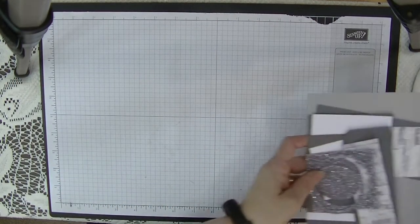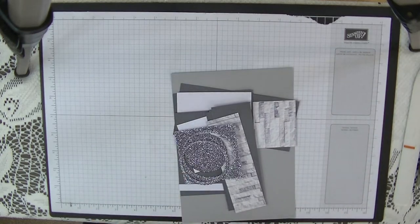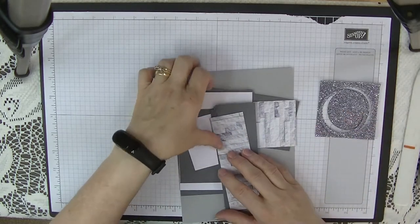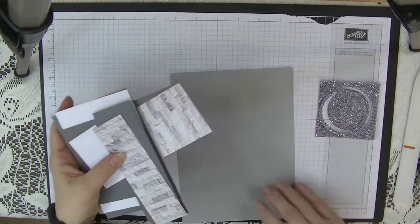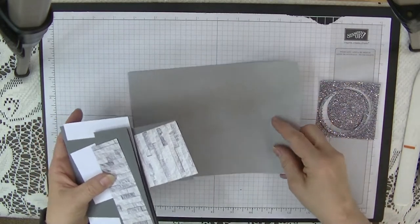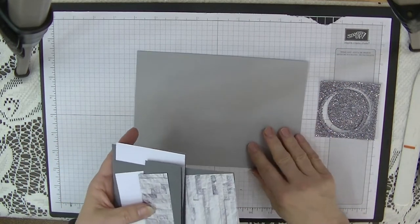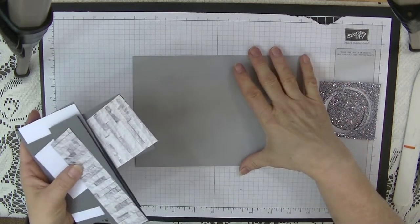I've done some of the work already because there are quite a lot of bits and pieces to this card. The main card is five and seven-eighths by eight and a quarter, which is half a sheet of A4.